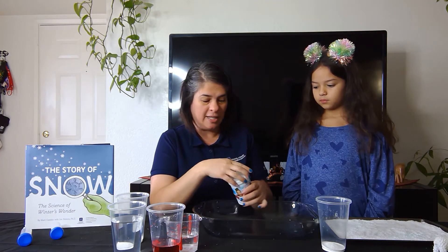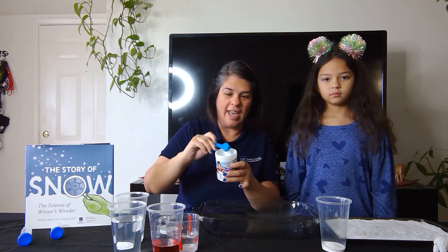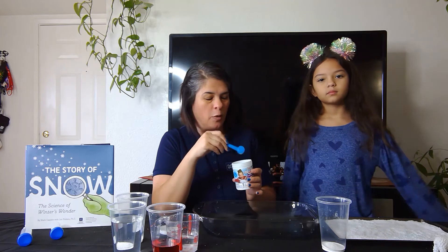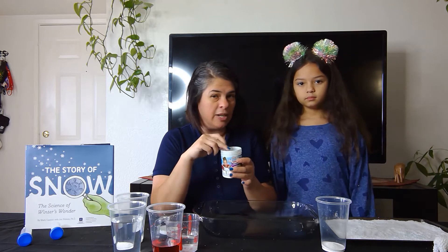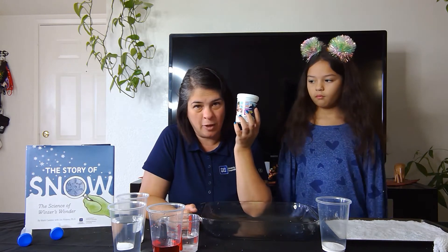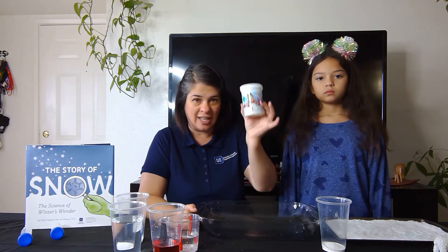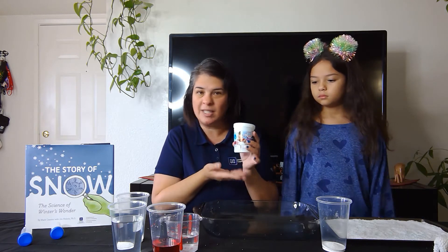It is a polymer powder. All you need is one tiny scoop — which is one teaspoon — and two ounces of water to make roughly four to six ounces of snow. This polymer is the same substance used inside baby diapers to absorb wetness, except Japan accidentally made a super absorbent version that expands to 100 times its original size. If used in diapers, the diaper would explode, so they found other uses for it — one of which is making snow.